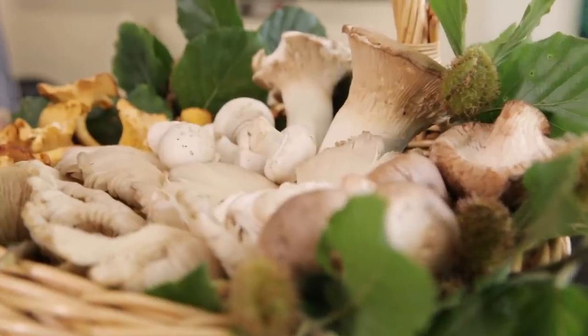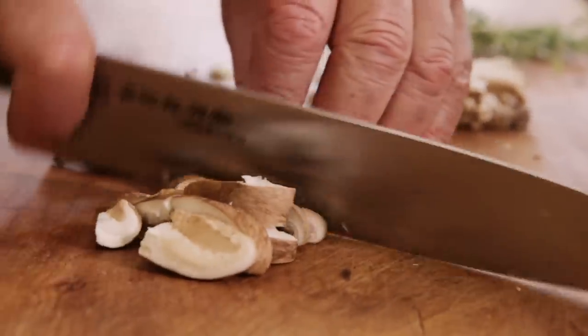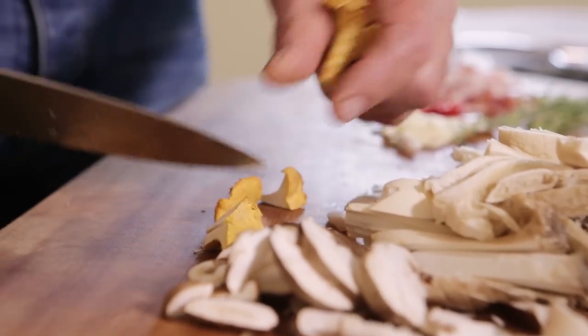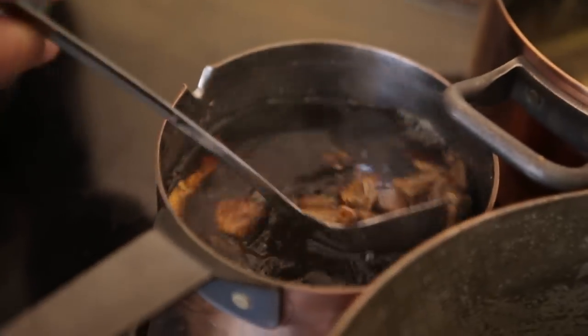Let's start to slice some of the mushrooms. King oyster first. Grab some button mushrooms, cut them in half. Gallinacci or girol. Also hydrate some porcini and make sure you use the stock.